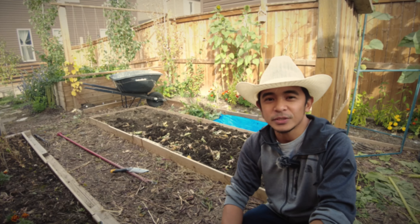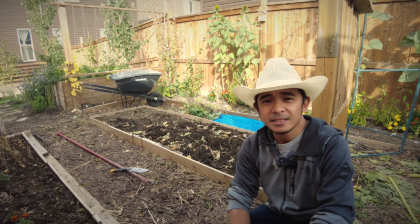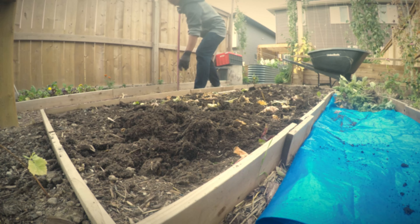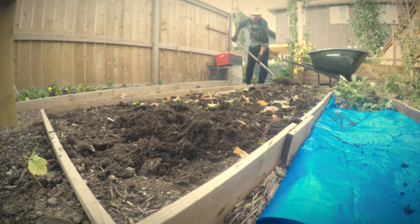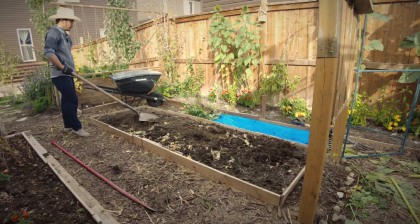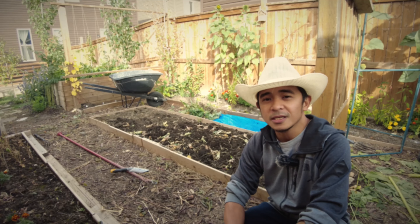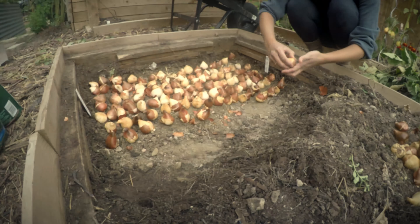We are going to use this middle garden bed as our main tulip cut flower garden bed for next year. The way we are going to plant it is how many cut flower farmers do it — it will be very different from when you plant tulips that you want to overwinter and naturalize over the years, because our tulips are considered annuals in the cut flower industry.